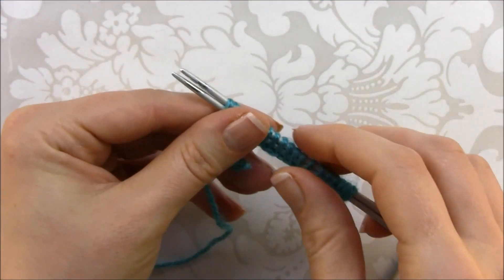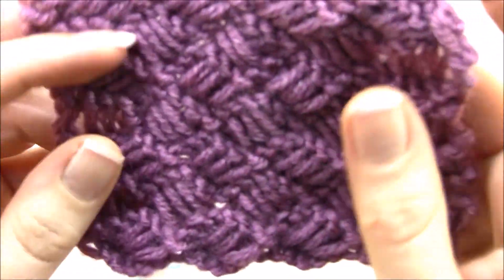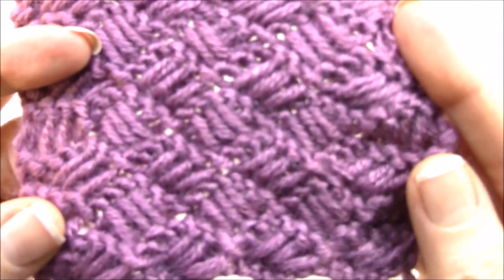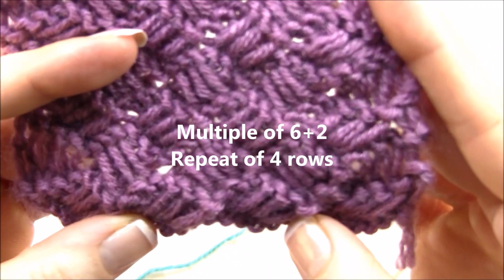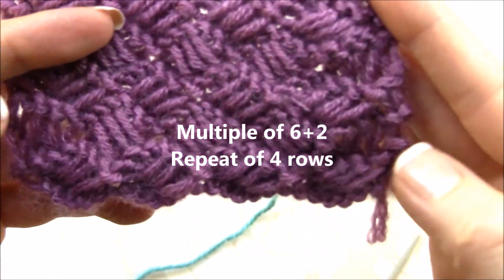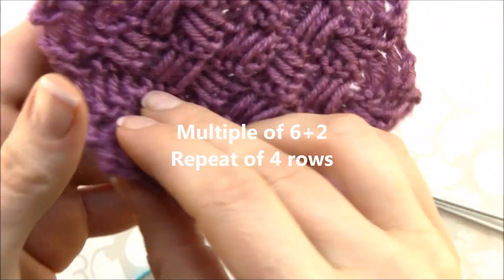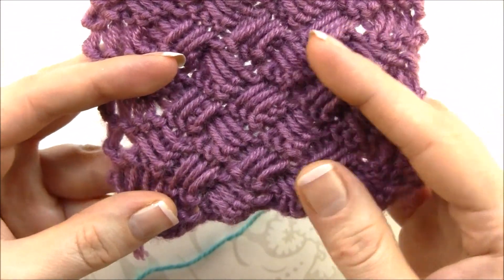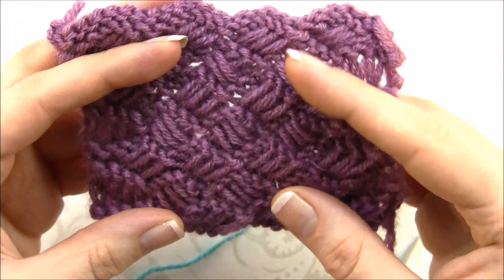Hello everyone, this is Fariba from watchknitting.com. Today in this video I'm going to teach you how to make this beautiful cross drop stitch. The pattern is made in a multiple of six stitches plus two stitches, with a repeat of four rows. It is also reversible, so it's very good for using in a scarf and similar projects.